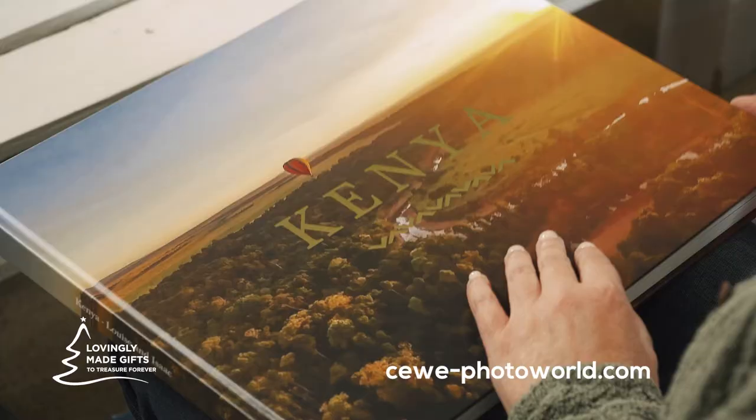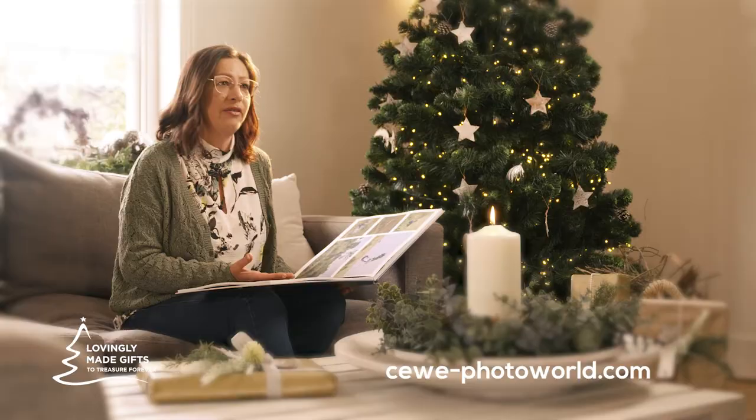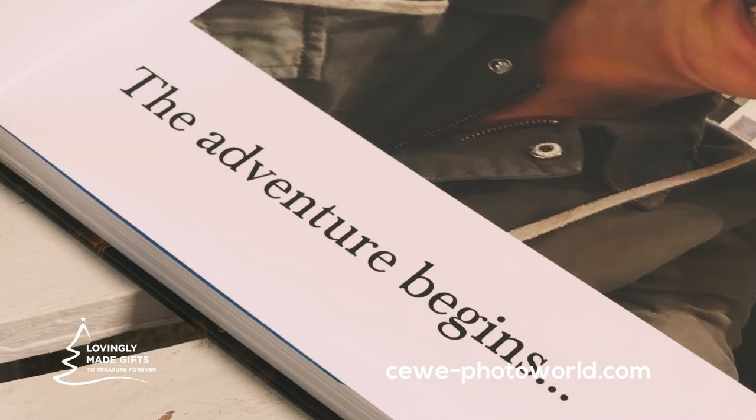I think a photo book is a really special gift for Christmas because it's totally and utterly unique, and that is the joy of giving a gift like this. Having our holiday and our memories created in this beautiful Seaweave photo book — we can use it to plan our next adventures, because who knows what's around the corner. My Seaweave photo book, my life.